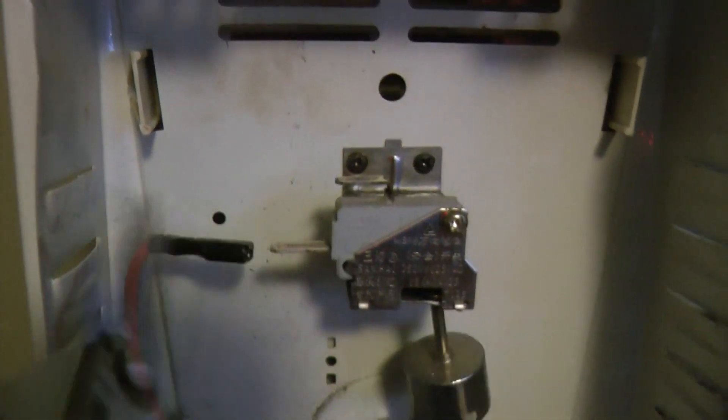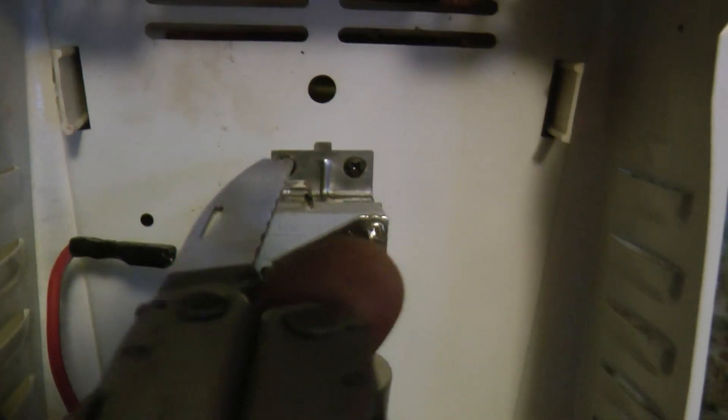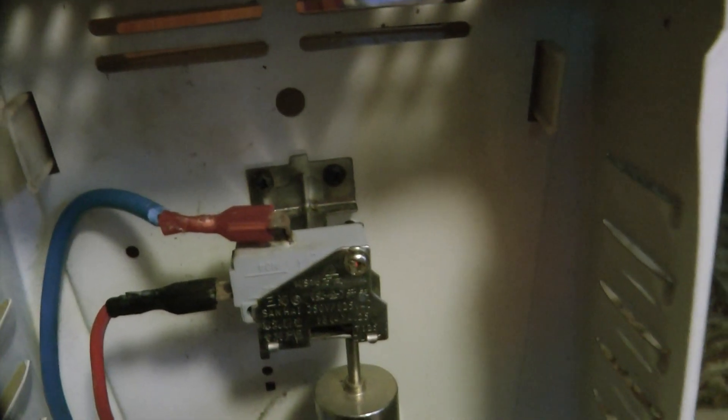There's just a lot of corrosion all over this stuff, so I'm just cleaning up the rust and whatever else. Alright, I put a new wire on there — let's plug it in.